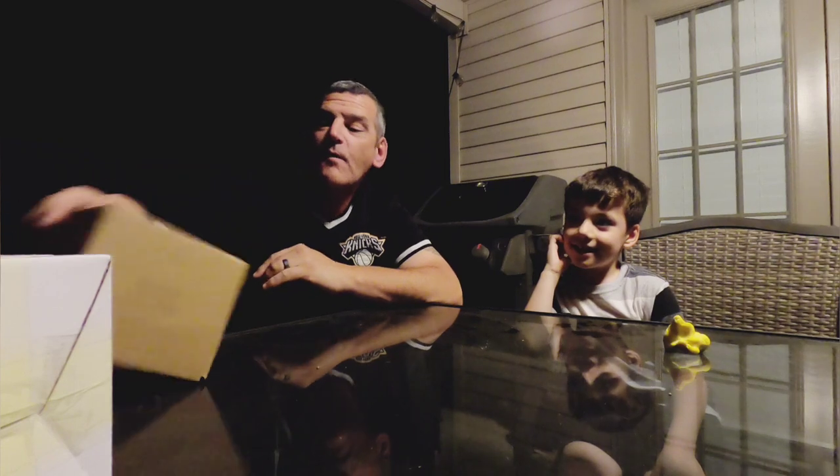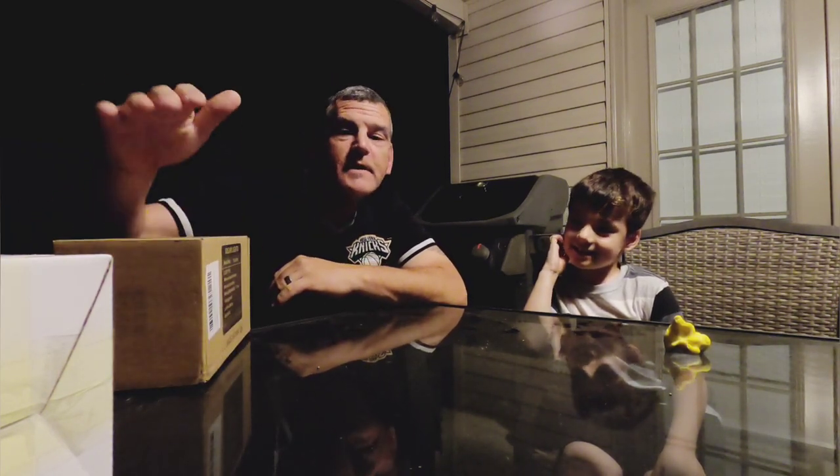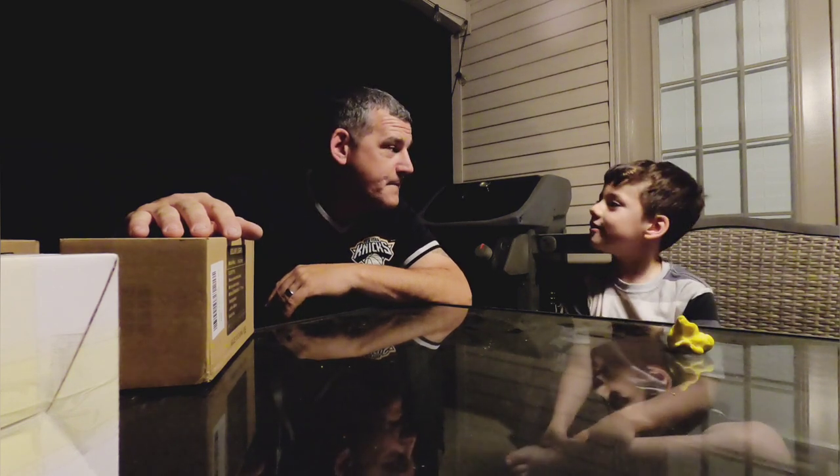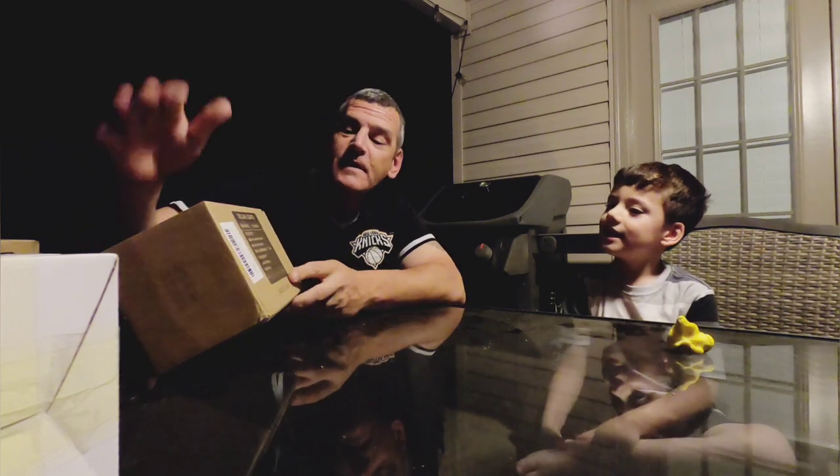Welcome back! Today we're going over some solar lights. Our good friends at Tsun sent us a whole bunch of Krapal solar lights to unbox and check out. Mason's here with me today — he wanted to do a video. We haven't made a video in a long time, so that's pretty exciting.